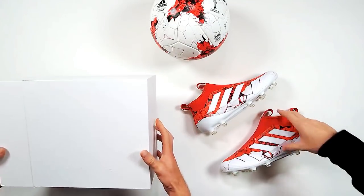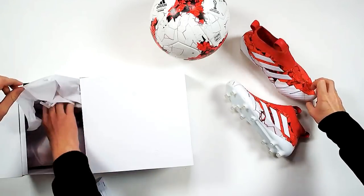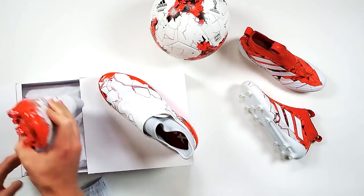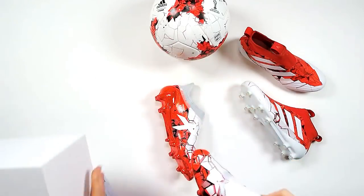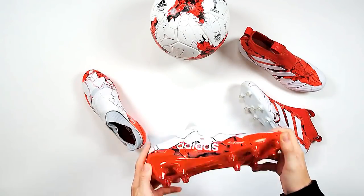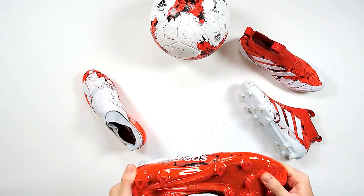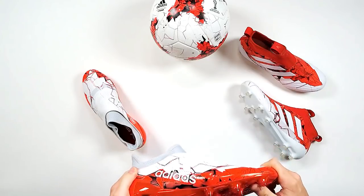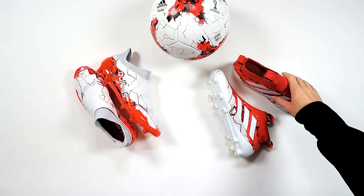And it's joined by these bad boys — the A17 Plus Pure Speed Confederations Cup Pack Assault Plate. Notice it straight away. So these all tie in with the ball you see on screen. They've been released by Adidas this morning at 9am on the dot. We're live now — go get them. So the X17 Plus Pure Speed and the Ace 17 Plus Pure Control.